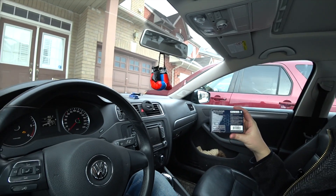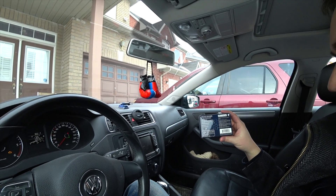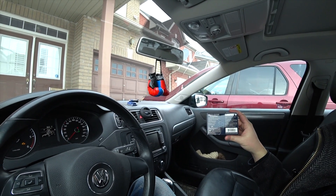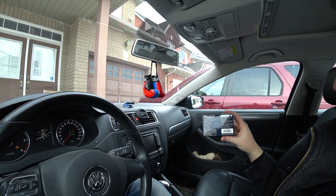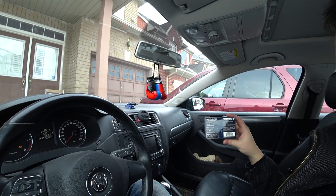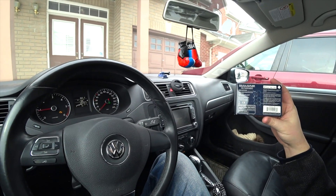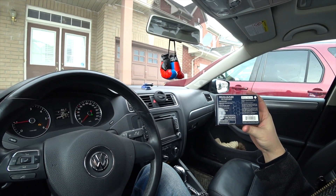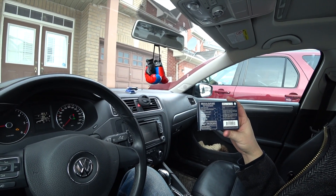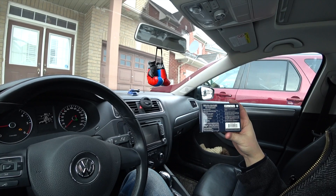It works with any device — if you have an iPhone, iPad, iPod, or any device. This one specifically is for iOS because I have an iPhone, but they have it for any kind of device. It works on all vehicles that are 1996 or newer. The advantage of this one is it also works with a lot more cars — vehicles sold in Europe, Australia, and New Zealand.